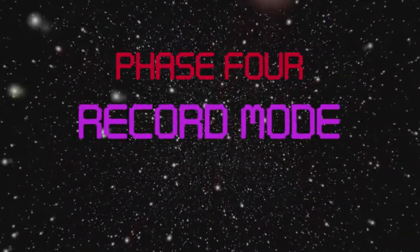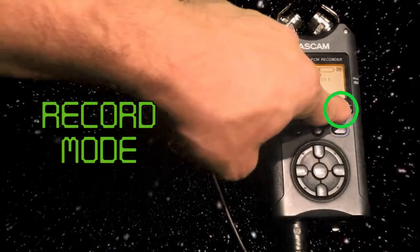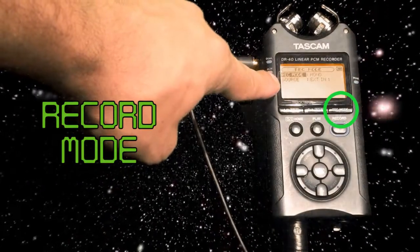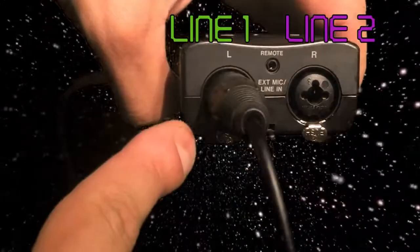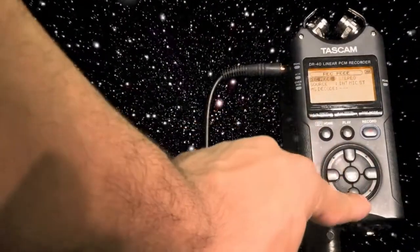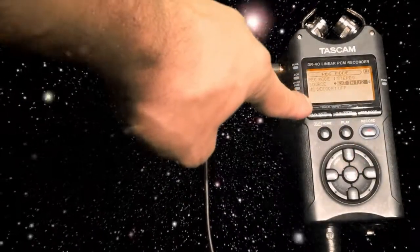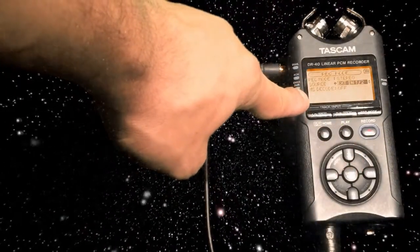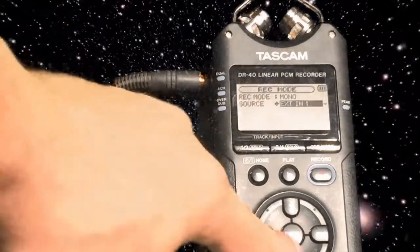Phase 4: record mode. Now that we have our two connectors in, it's time to push the record mode button. This will show that we have a solo track, which means one line on the left side. If you want more than one, click on Stereo and make sure External In 1/2 is selected — that's one and that's two. The stop button also brings you home. If you have no other equipment, the TASCAM has an internal mic you can use along the top.